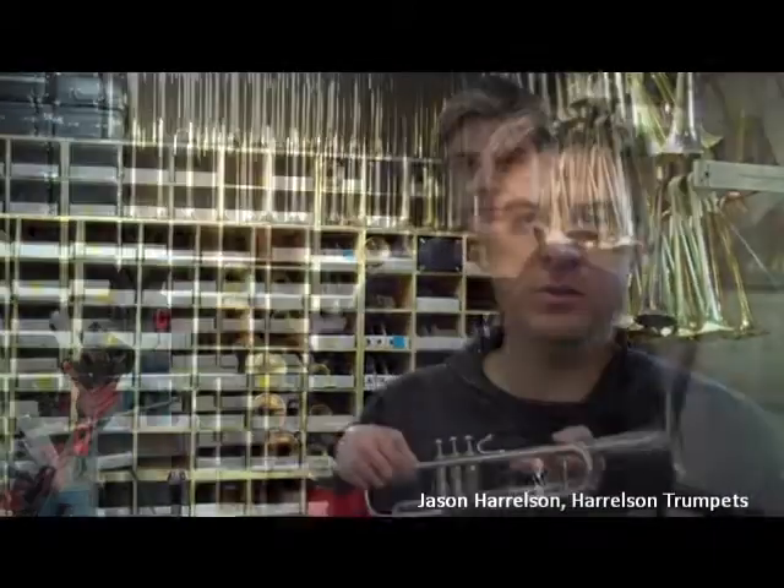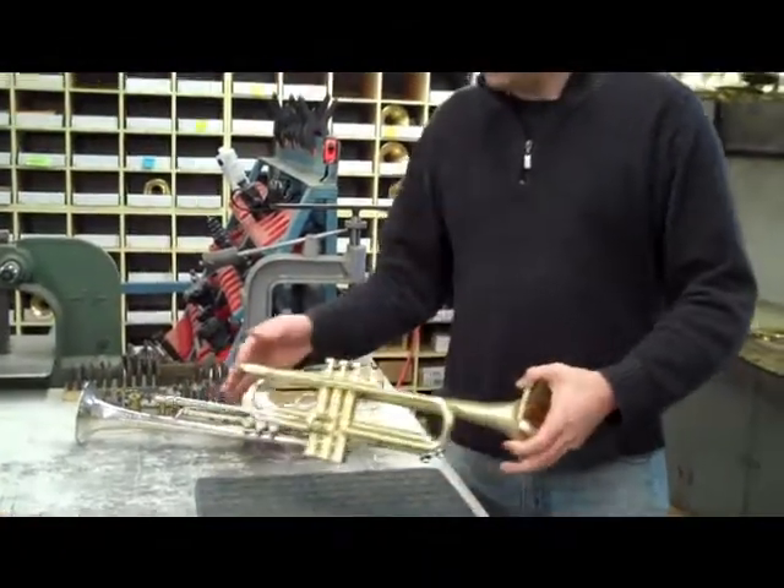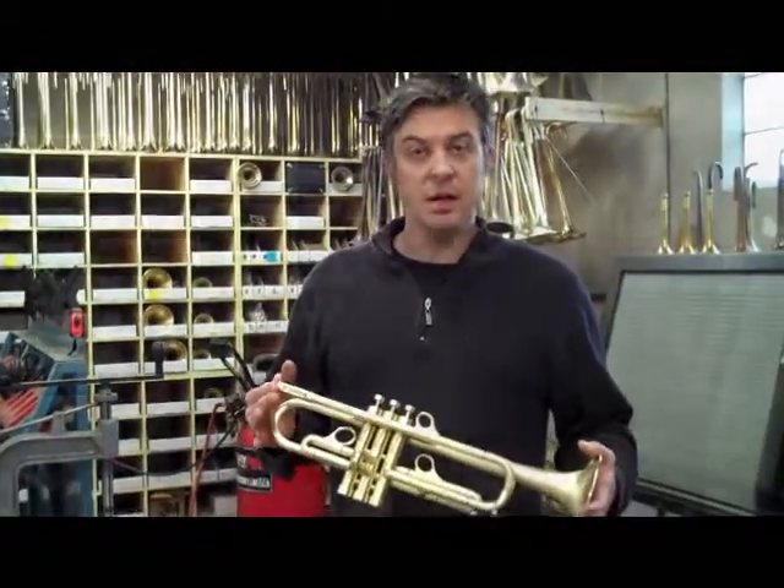I'm Jason Harrelson, founder of Harrelson Trumpets. I made it my mission to redesign the trumpet and make it easier to play.